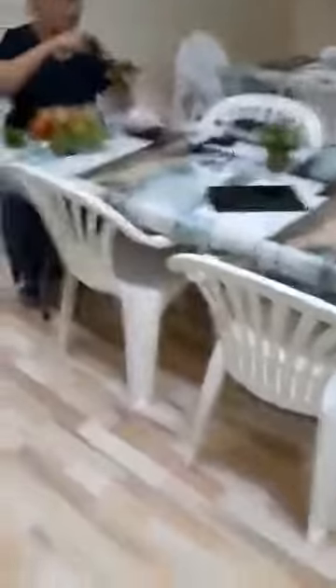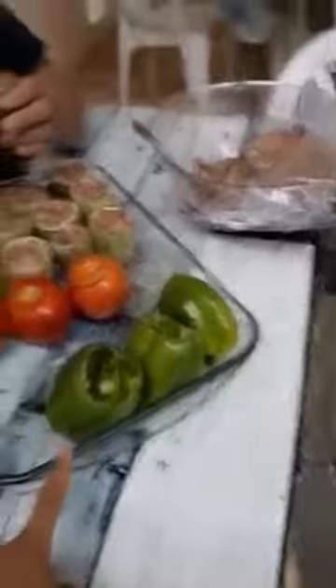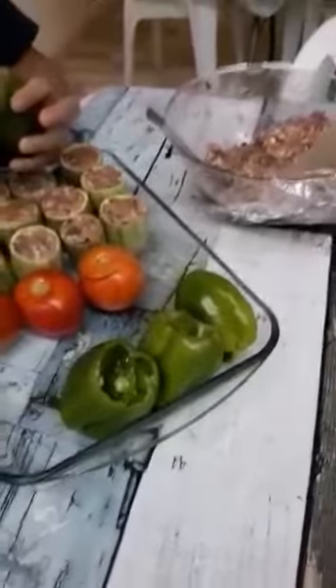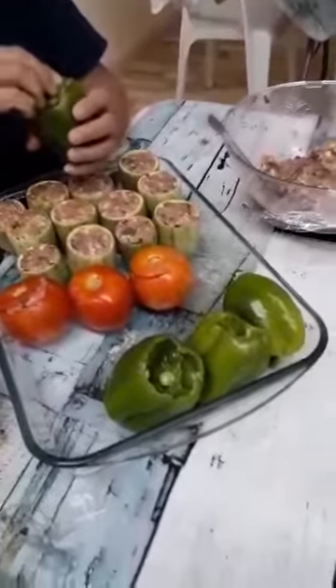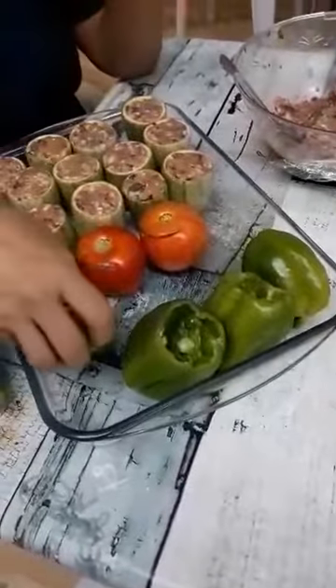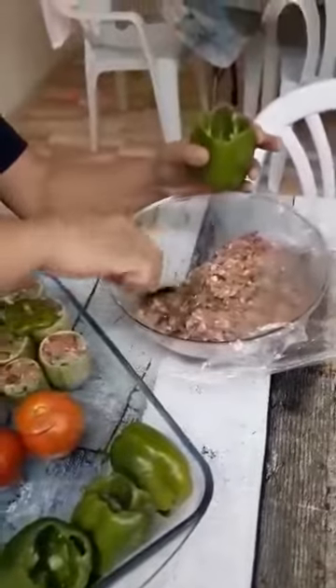There are green bell peppers, tomato, and zucchini — I don't know how to pronounce it, but okay. And there is mincemeat. She makes it with fresh parsley and dry mint, with black pepper and salt.